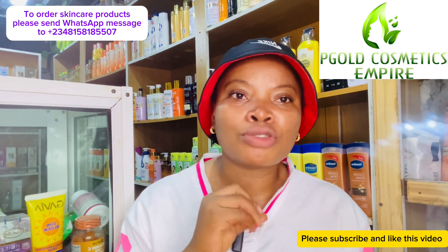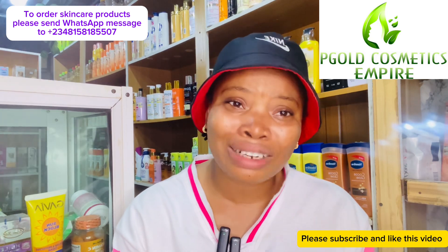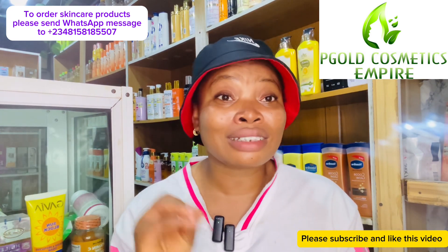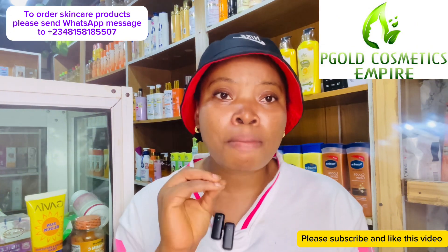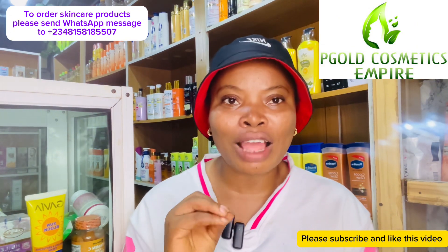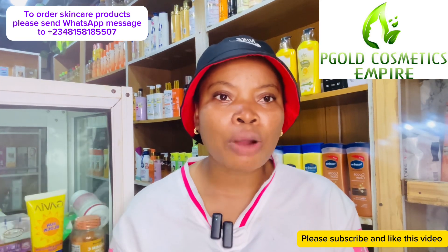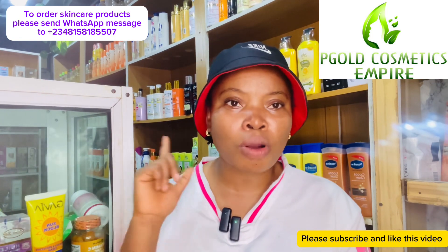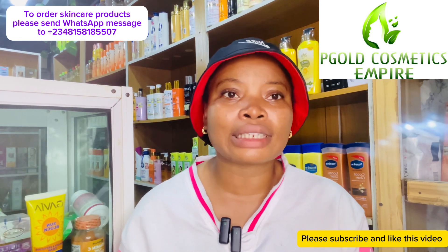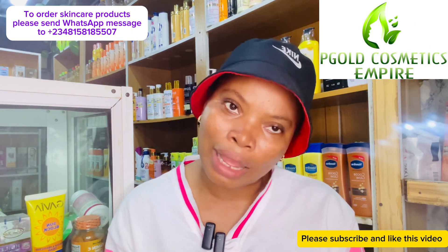There are lots of body lotions in the market, and some are made specifically for this kind of dry season. The key way to survive this season is to moisturize — have a moisturizing lotion, products that will moisturize and hydrate your skin and keep you hydrated all through the season. The first product that comes to mind for moisturizing body lotion is Dove body lotion.